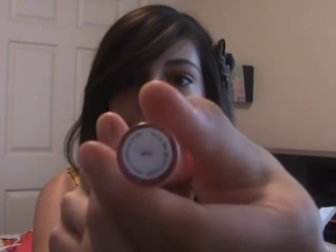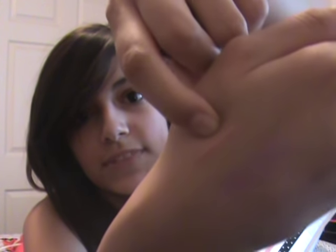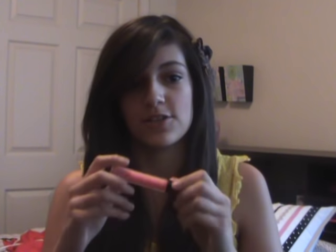I got a Dazzle Glass in Smile. It's really pretty. I love the Dazzle Glasses because they have the brush tip applicators, and I prefer brush tip applicators over sponge — I just really like brush tips better. It's like a really pretty pink coral color with a lot of shimmer, and I love coral colors.